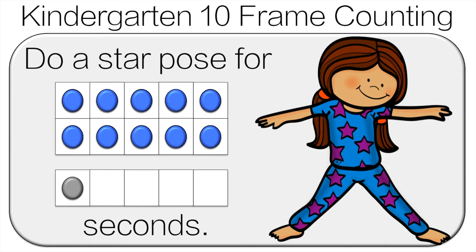A little trick you can use when counting 10 frames is you don't have to count each one. If you see it's full, you can say 10 and then the next one is 11. Do the star pose for 11 seconds.